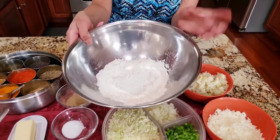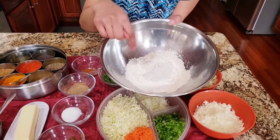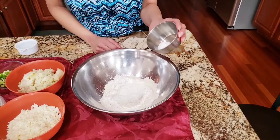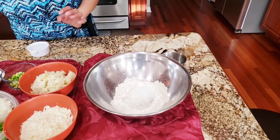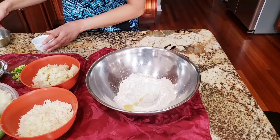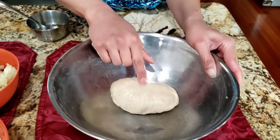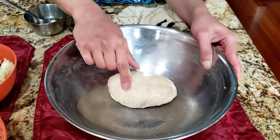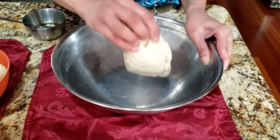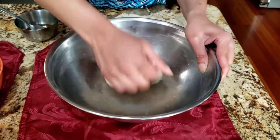So here for the paratha dough, I have half cup of wheat flour and half cup of all-purpose flour, and to this I'm going to add quarter teaspoon of salt and then knead the dough. One teaspoon of oil, and I ended up using half a cup of water plus three tablespoons of water. The paratha dough is ready now. I'm going to put a little bit of oil on top and give it a rest for at least 15 to 20 minutes.